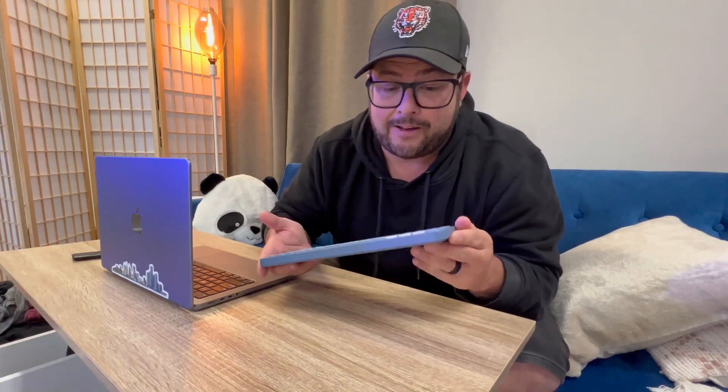I can't recommend this enough. It's just like the perfect travel keyboard or just a keyboard at your workstation. I love this thing, I highly recommend it. Thanks for watching.